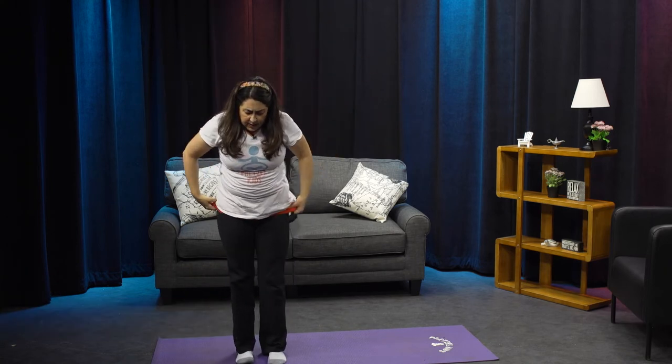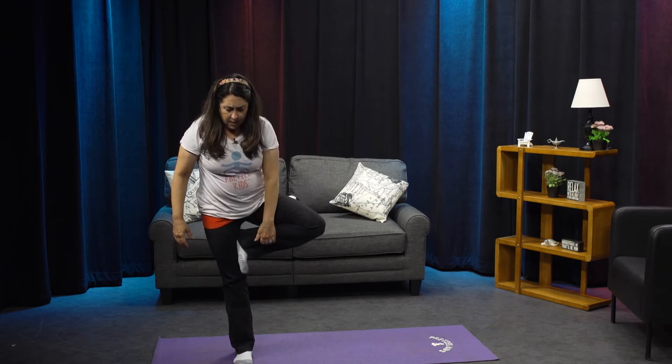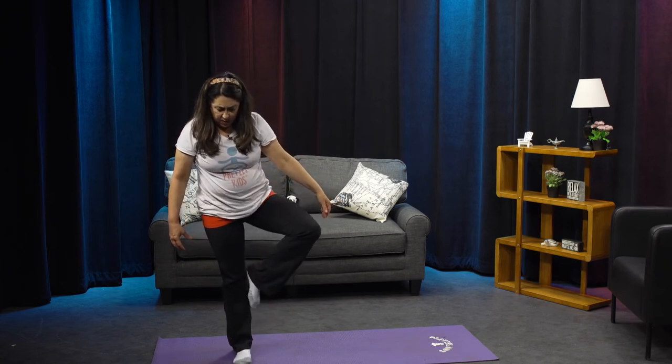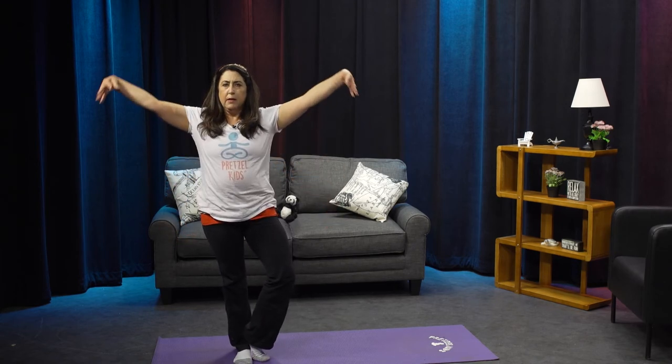Let's bring the foot down — we've got to do the other side! You can either bring your foot up above the knee or below the knee. Just make sure you don't press into the knee, or you can keep your toe on the ground. Let's come up into tree on the other side.